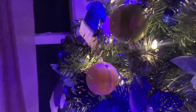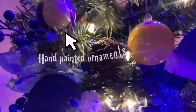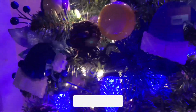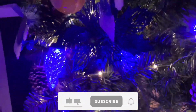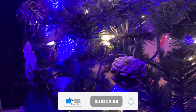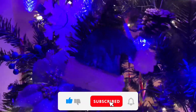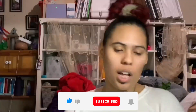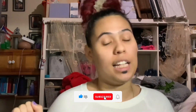Correct me if I'm wrong! Don't forget to like, comment, and subscribe, and hit the bell to be updated on the next video. Thank you so much for watching. Come back tomorrow and we'll be making Christmas hats — comment down below the next thing you'd like for us to do together.